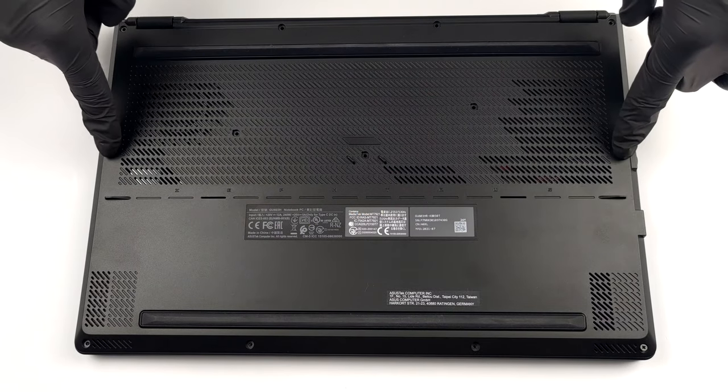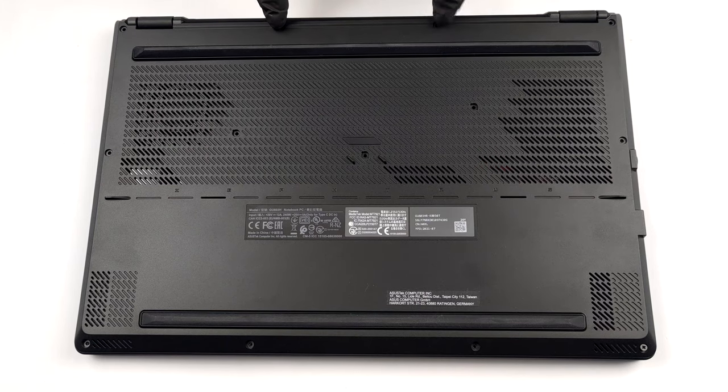Hello, this is Laptop Media, and today we will show you how to open the ASUS ROG Zephyrus M16 and what's inside of it.